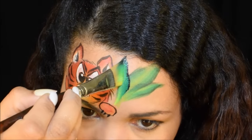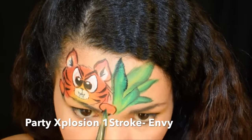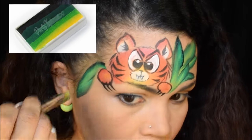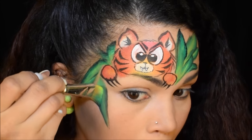I imagined he was playing peek-a-boo, so now he's in the jungle. I'm throwing in extra stuff now — I'm using this beautiful one-stroke called Envy by Party Explosion. You can tell it's one of my favorites; it goes from black to a really pretty true green to a light green, and it means you don't have to outline any of your leaves, which is awesome.